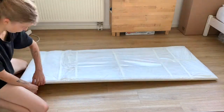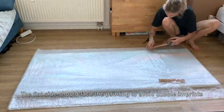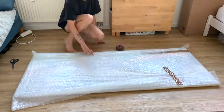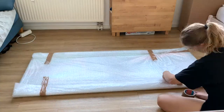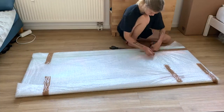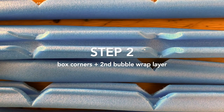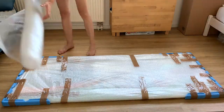Next, wrap your painting into the first bubble wrap layer. Step 2: now it's time for some box corners and the second bubble wrap layer.